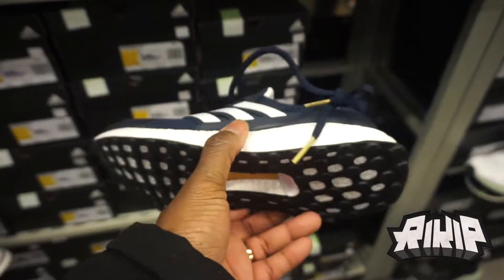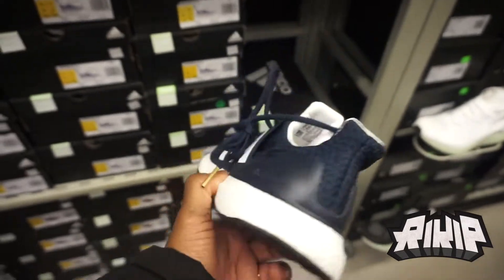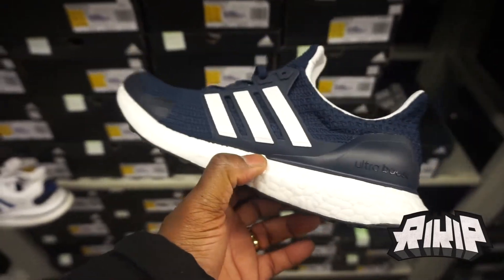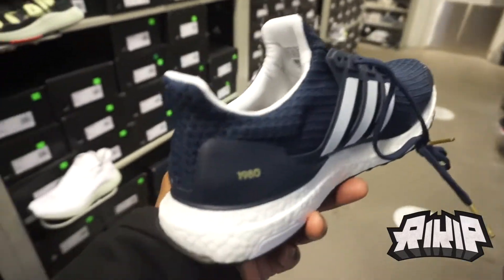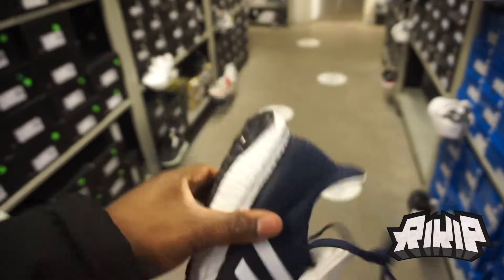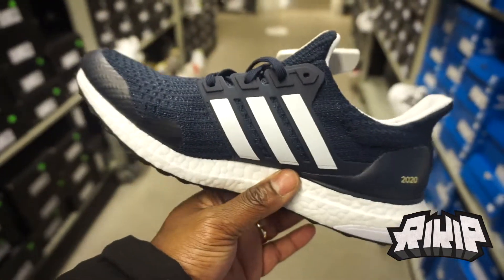Terry Fox 48th anniversary joint at the outlet. Funny enough, one of my subscribers months ago was like 'yo I got the Terry Fox, do you want to do a review?' The shoe was already out three months by then, but here they are re-released at the outlet. Very detailed, clean joint — $250. That's probably going to be the thumbnail.